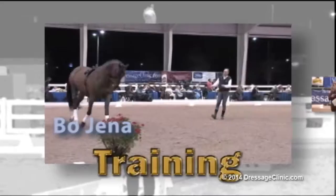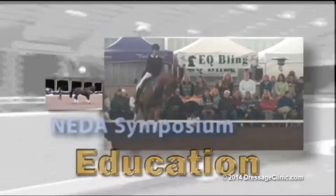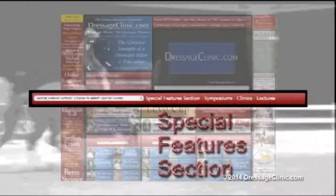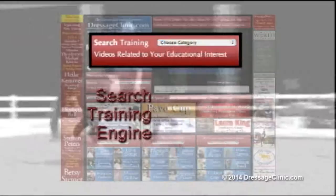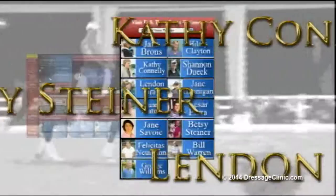DressageClinic.com is an educational website that allows you to enter the world of dressage training through videos of top international dressage trainers, riders, and lecturers. Experience the mastery of some of the world's top trainers from the privacy of your own virtual ringside seat as they guide you through all facets of dressage discipline, sharing their valuable insights and instructions. The upcoming new video section is updated each month, and the special features section gives you easy access to currently available training videos. Membership provides instant access to an international array of recognized trainers from the United States, Canada, Germany, Holland, Belgium, Spain, and many other countries, each sharing their knowledge on a wide variety of educational subjects.